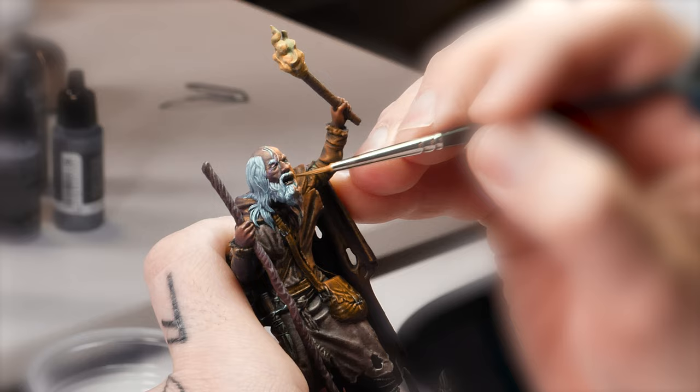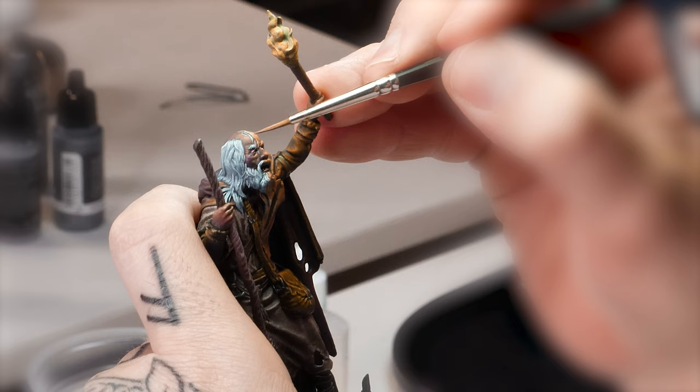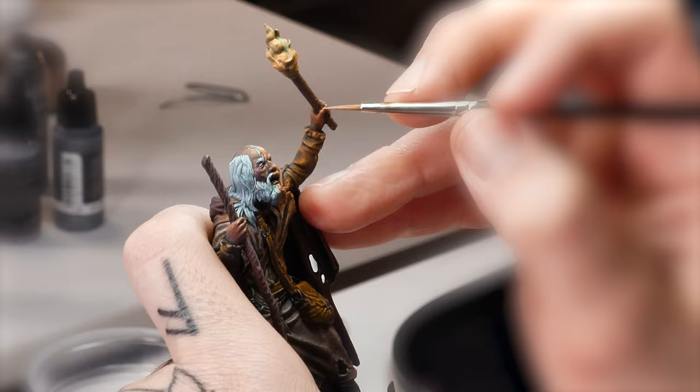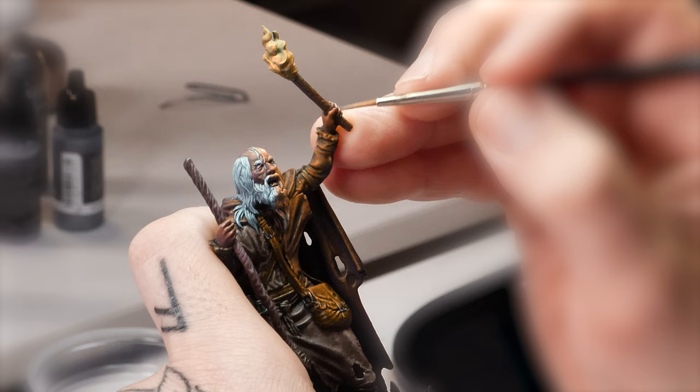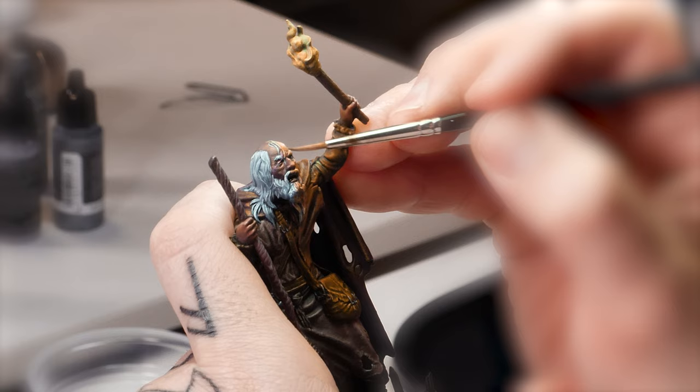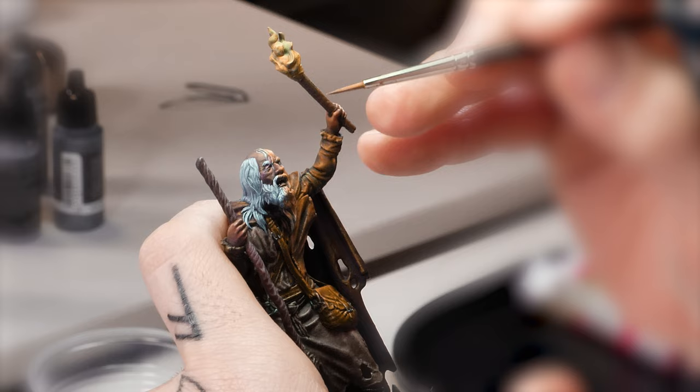Another important point when we do the OSL effect are the volumes. As a rule, light reflects off the highest volumes. To reproduce this effect, we will paint the highest areas of the piece with an off-white in a layering consistency. Strands of the hair, fingers, eyebrows, forehead and folds of clothing will be the points where we apply the off-white.